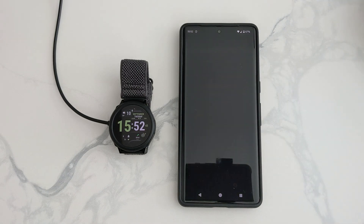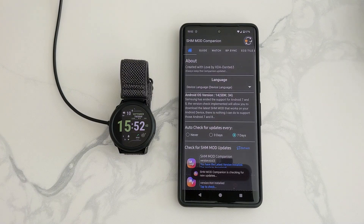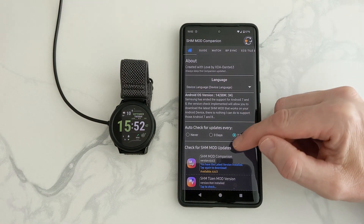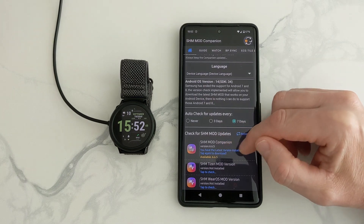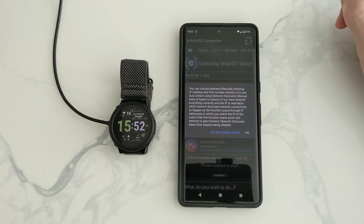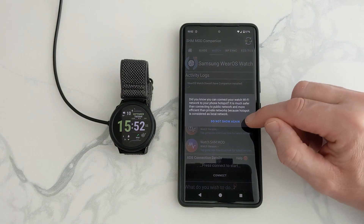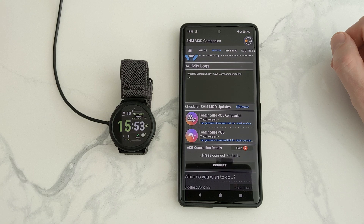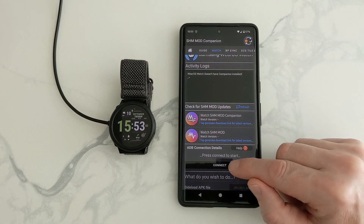Once installed, open it. Now it will tell you if you've got the newest app. You can also refresh it here if you want to make sure you've got the newest one. Then we go up to Watch, press OK, press OK. Now this is where we're going to connect the phone to the watch.